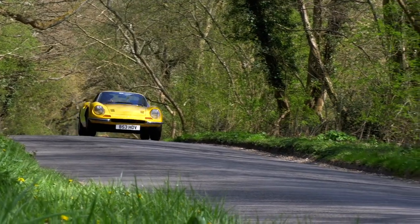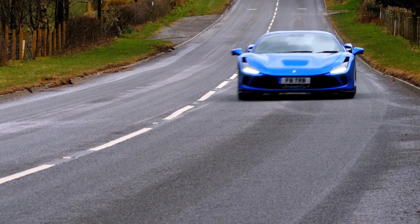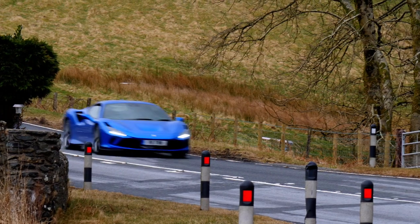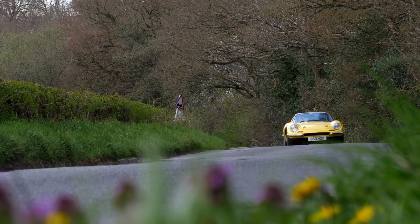Driving these two cars has just been an absolutely amazing experience. Who would have thought in the 1970s, when the Dino was originally produced, that you could end up with a car with the performance of the F8 Tributo? But let that not take anything away from the Dino driving experience — we simply have two contrasting doses of adrenaline. What they both represent is the essence of enjoyable motoring, and maybe that's why I love Ferrari.